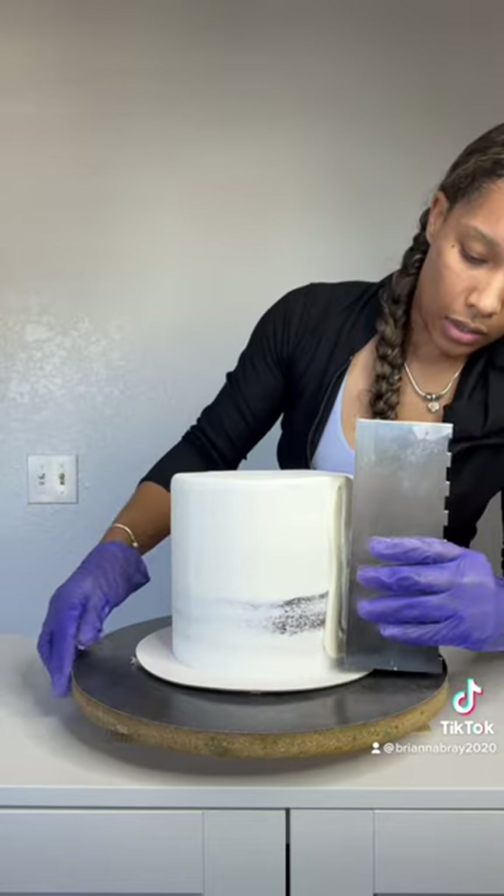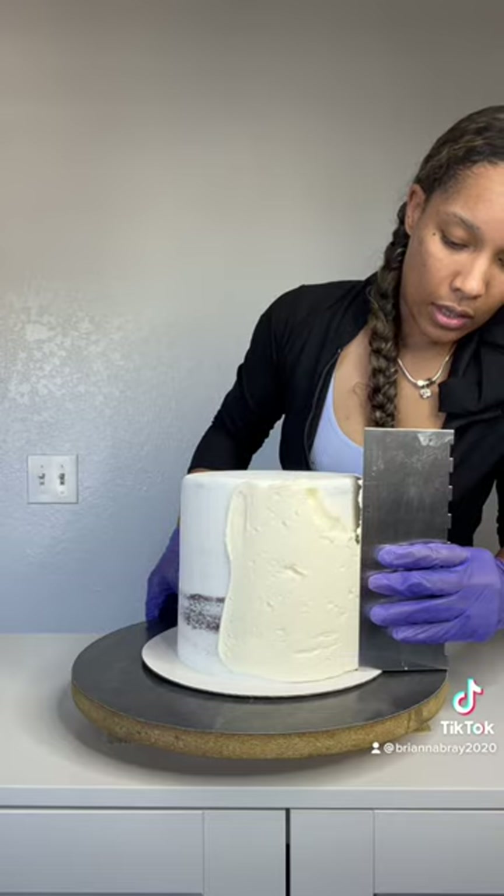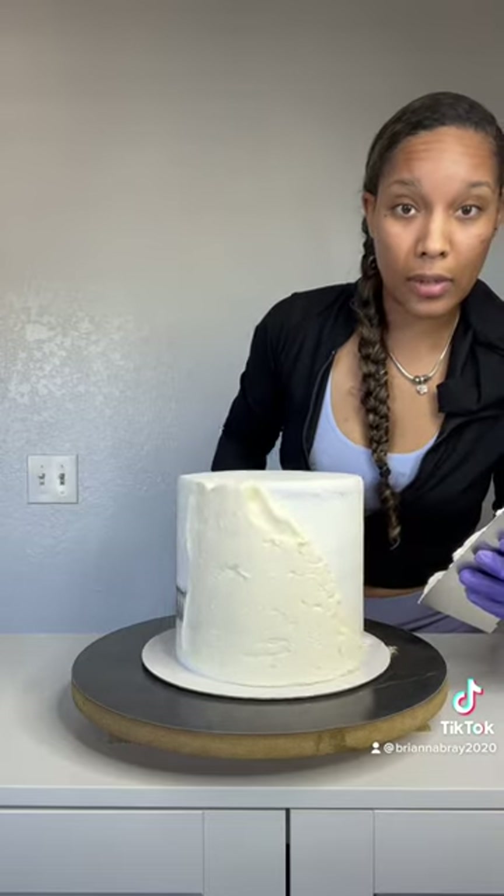You're going to use your scraper and smooth it in sections — you don't have to smooth it all at once. Start at the very end and smooth it in a checked section, so you should have something like that.